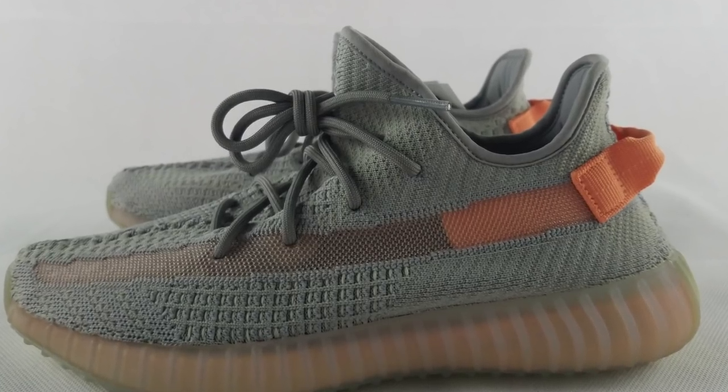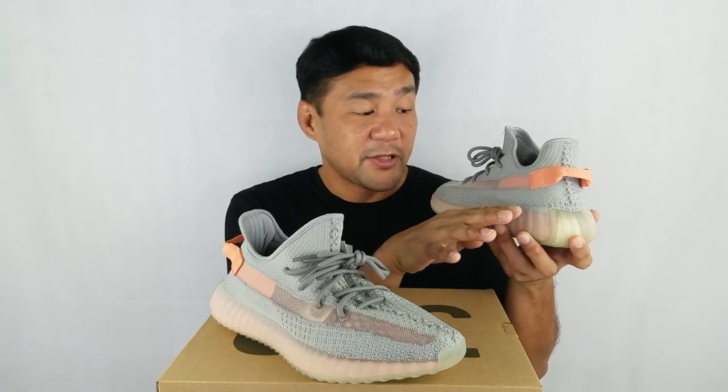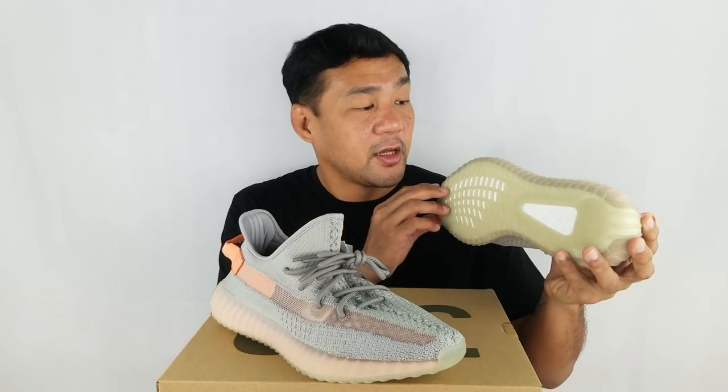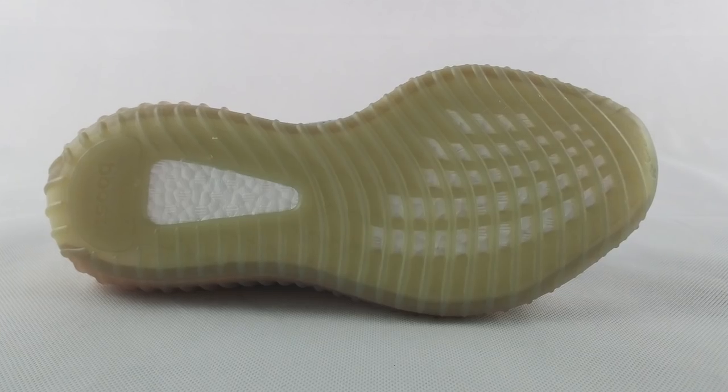The laces come in a darker shade of green. The midsole has a full-length boost that's enclosed in this ribbed translucent rubber. It also has the same orange color that fades from the middle outwards. The outsole is made out of the same translucent rubber that has cut-outs that expose the boost midsole.